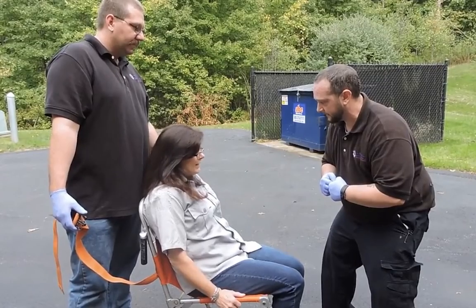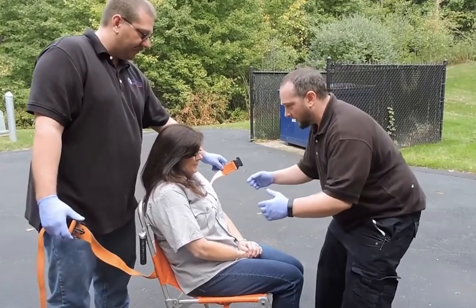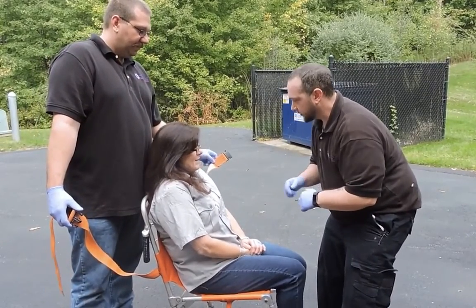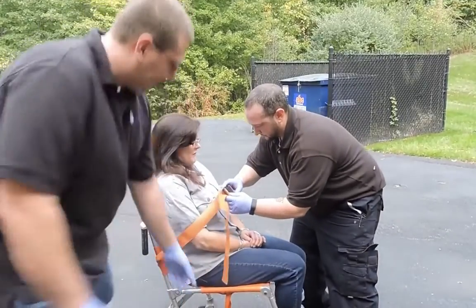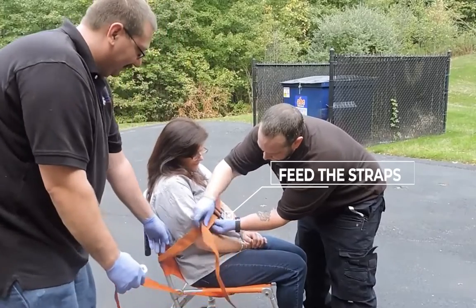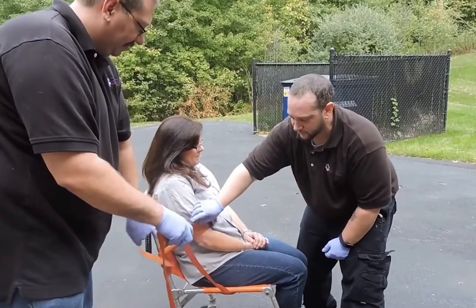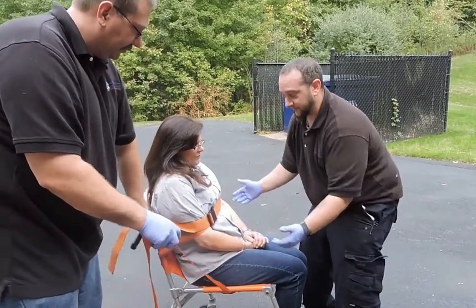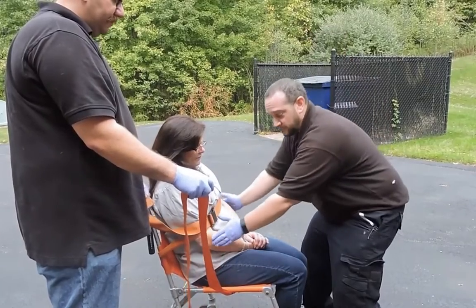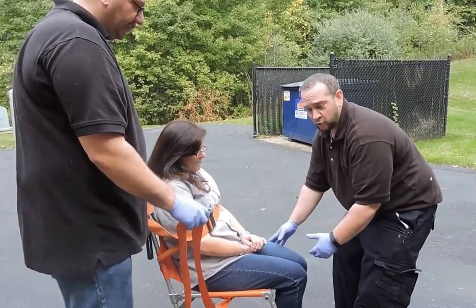We instruct the patient: 'As much as you can, keep your hands inside — don't reach out and grab anything.' We can go under or over their arms. I'll feed the strap as much as possible so they're not manipulating it. With elderly patients who may have skin tears, I want something protective underneath — a blanket is often used to wrap the patient, keep them warm, secure the arms, and prevent grabbing.